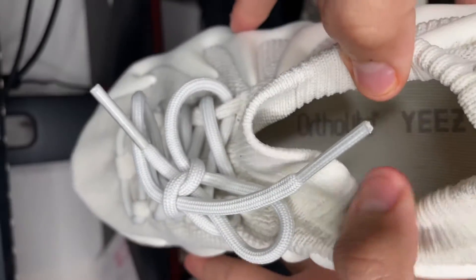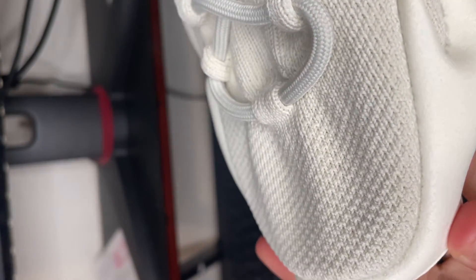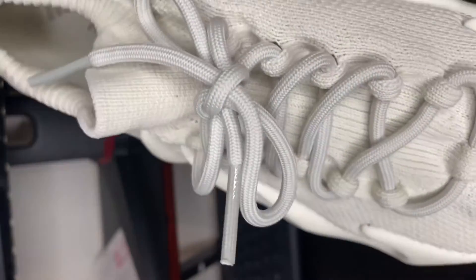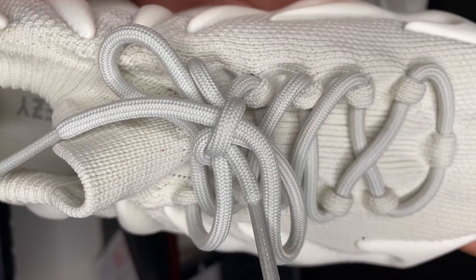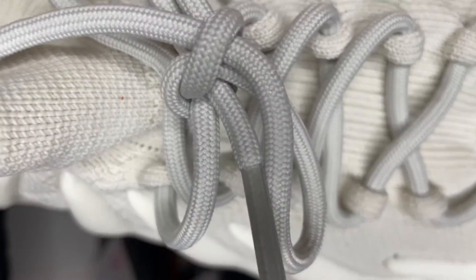You can see on the inside it says Adidas and Yeezy. I'll give you guys a quick close-up look of the knit so you can see the quality on it. And then you've got the laces — the laces don't really do anything. You really can't tighten these shoes anymore since they're already like a sock basically.